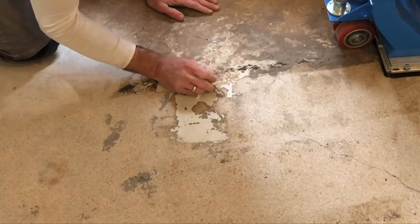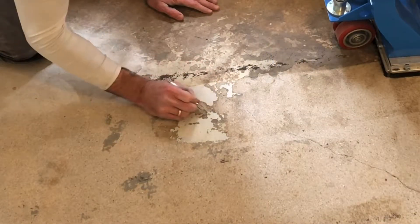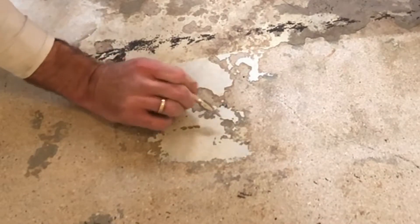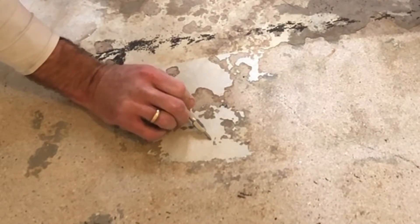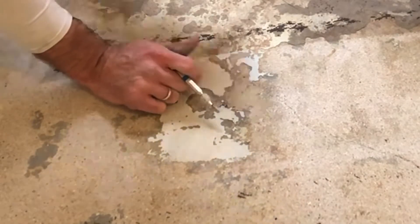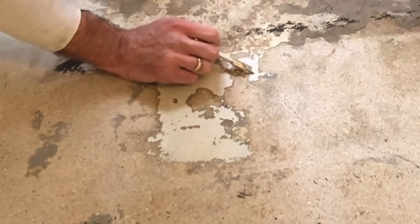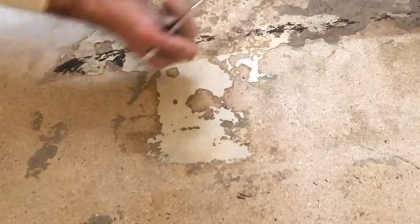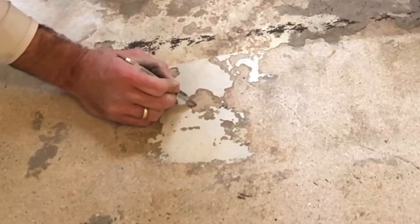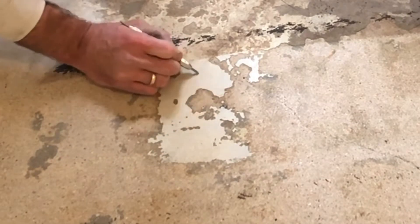People often ask about using a blaster to take off patching materials like this. As you can see, the blaster has blasted the concrete pretty well, but where the patching material is a little more bonded, a little more thick, the shot blaster can only take away the superficial layer and leave what's still stuck to the concrete. The challenge is when we bring the blaster through again and go slower — this concrete will get blasted again and then this material will be removed.